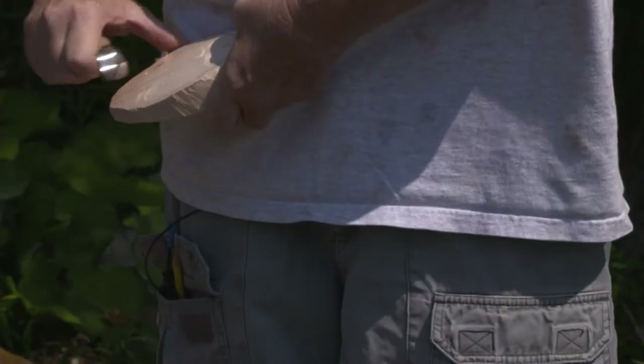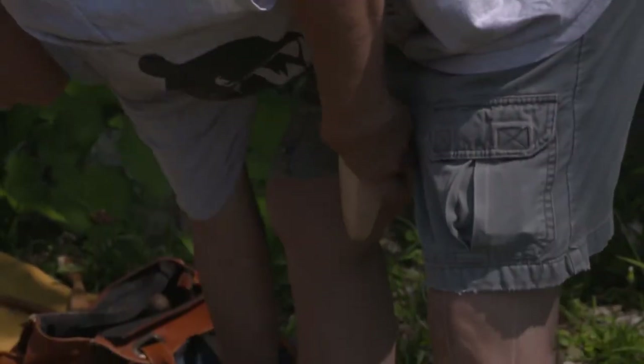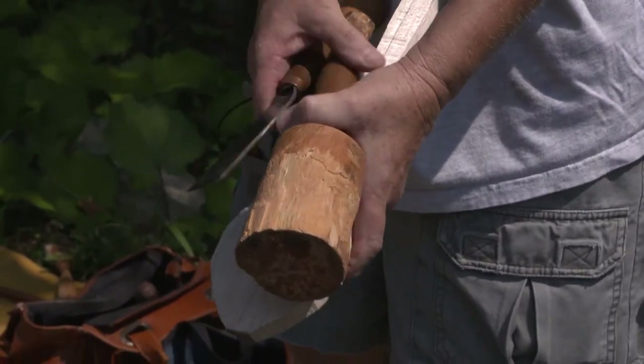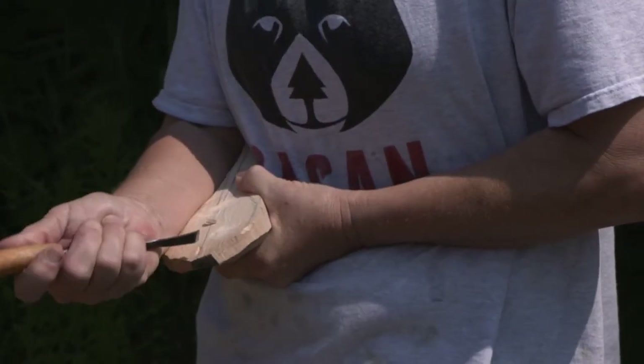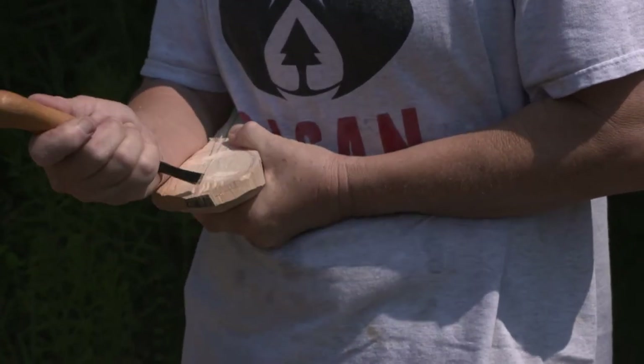Hook knifing is a slow process. Some people save it to the end to do their finish cuts with it. This is a much faster process. Or you can just take a gouge and do it like this, until you get it gouged out enough to where you can use your hook knife to smooth it.